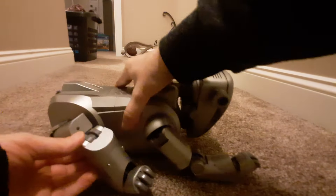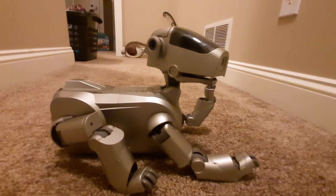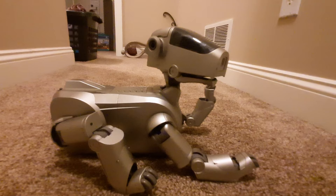And there you have it — that's how you remove the blocks on a 1 series. Now he's all back together. Thanks for watching.